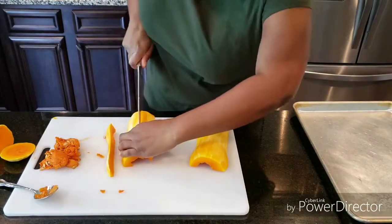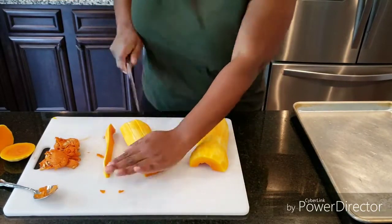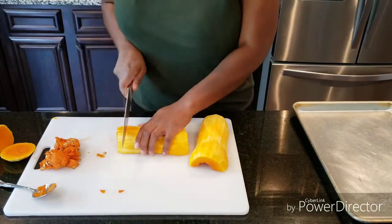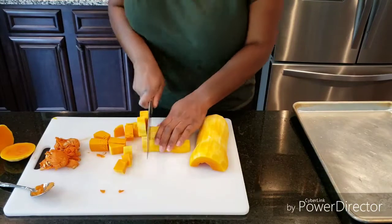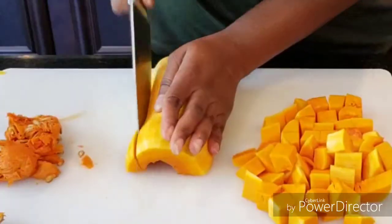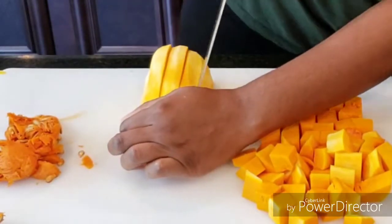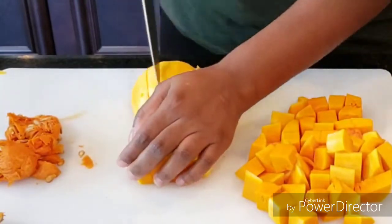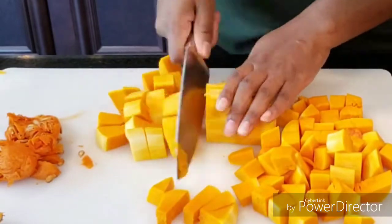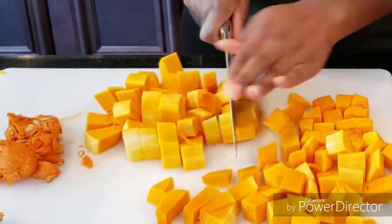Now, go in with your knife and just do long slits or cuts through the entire butternut squash from end to end — not pumpkin squash, butternut squash, sorry! But yes, you just want to dice it into cubes. Here is a close-up of me doing the same thing. I found this technique to be a little easier: going halfway through, turning, and then going the extra length of the butternut squash once you rotate that around.